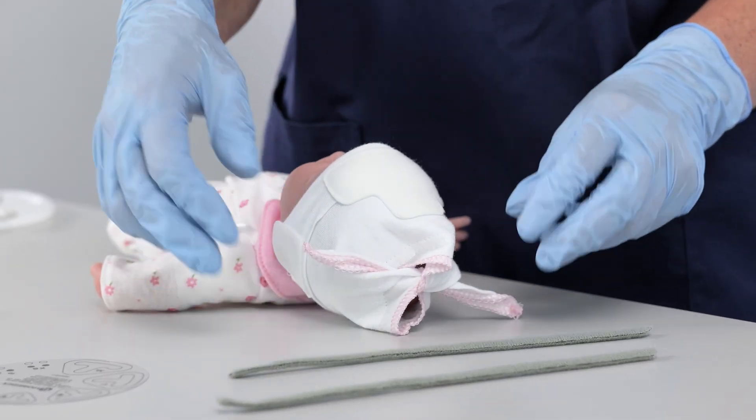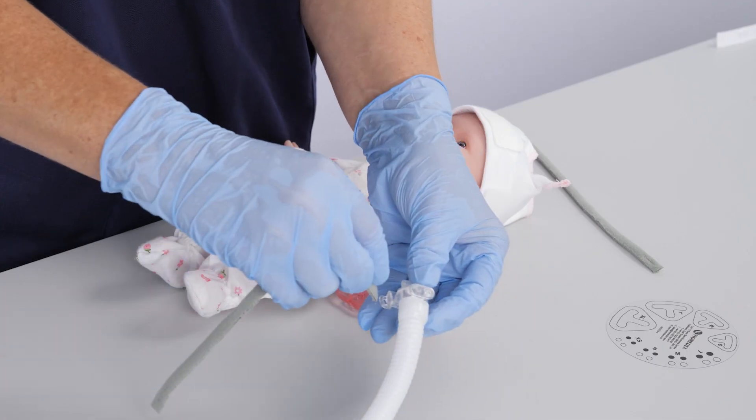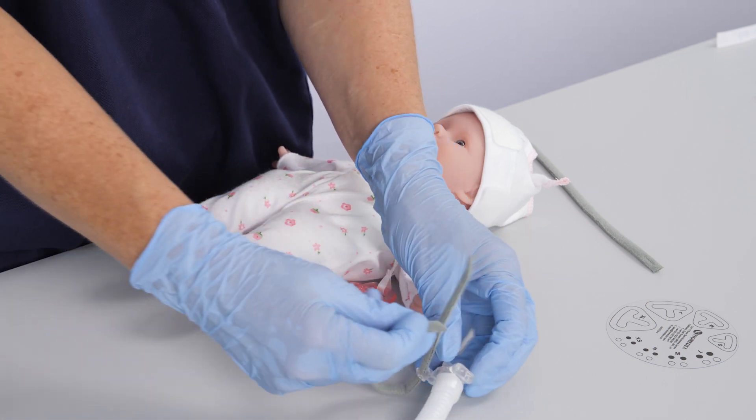Thread the grey ribbon through the generator on either side. Secure by pulling through the slit located on the other end of the ribbon, ensuring the knot is facing away from the patient.